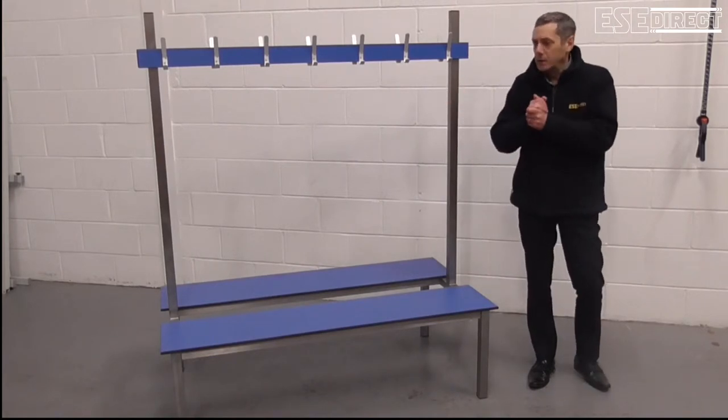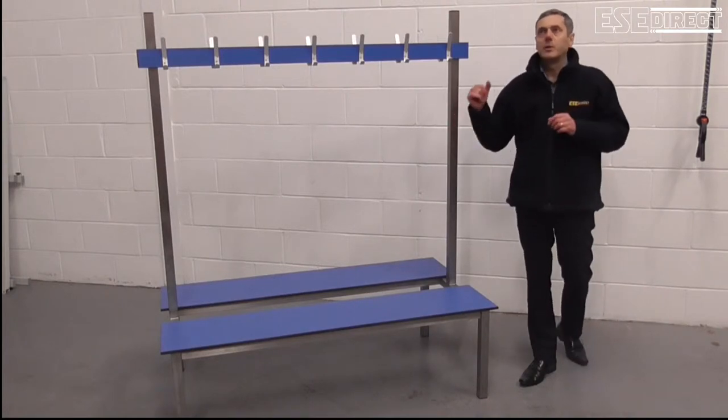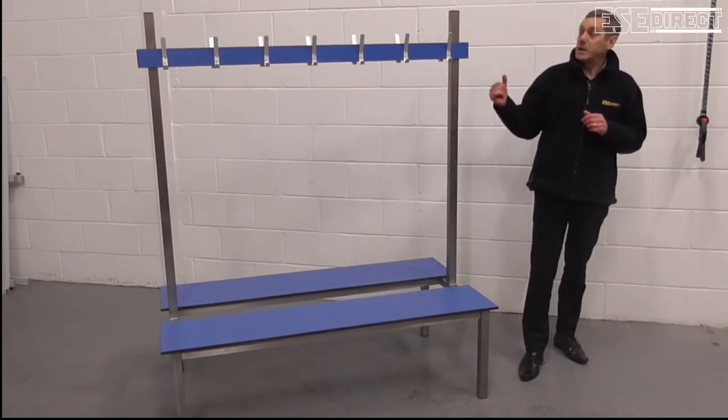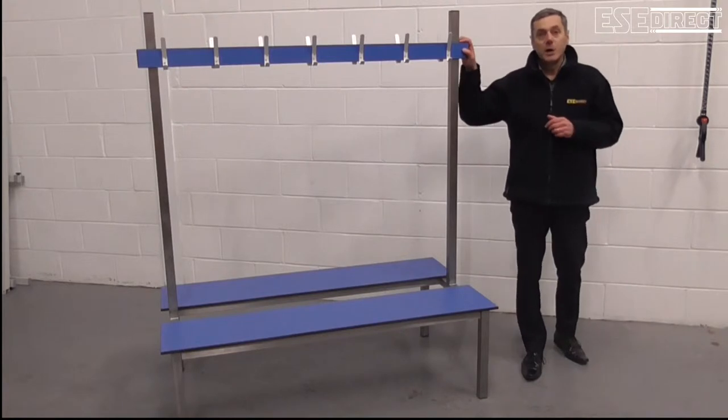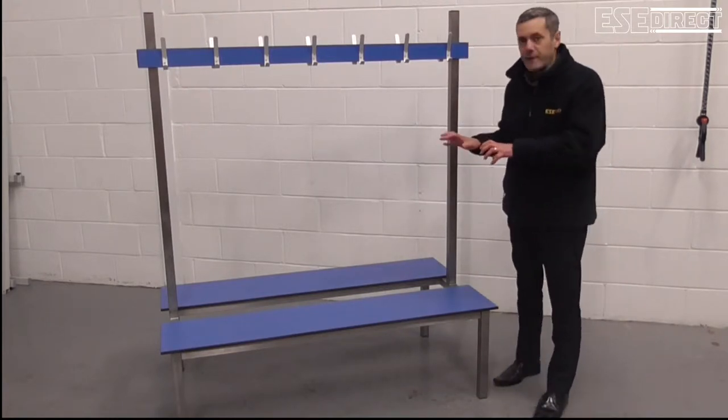if people are coming in and they have wet clothing, or the atmosphere may be very humid because of the proximity of showers, this type of bench will stand up very well.